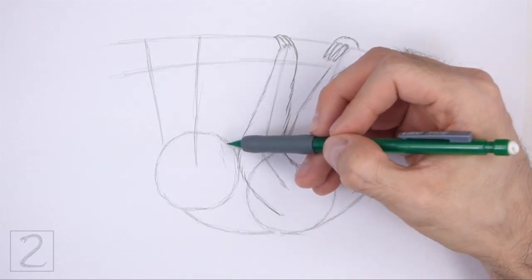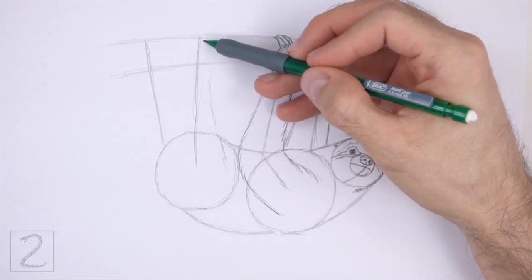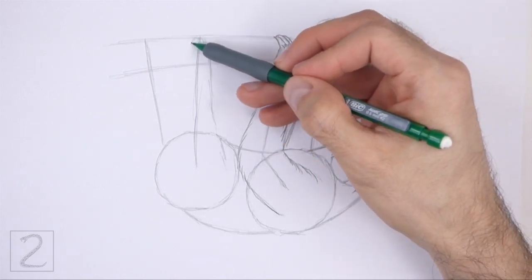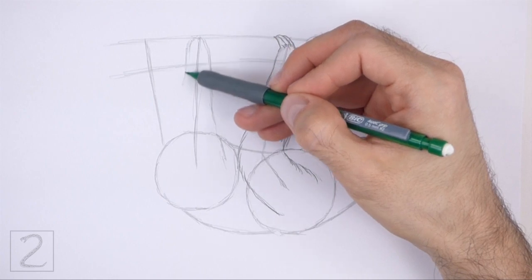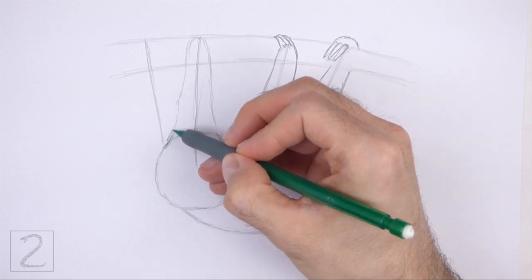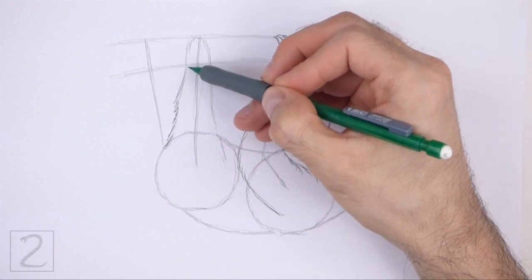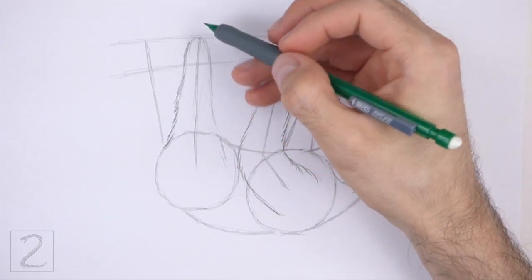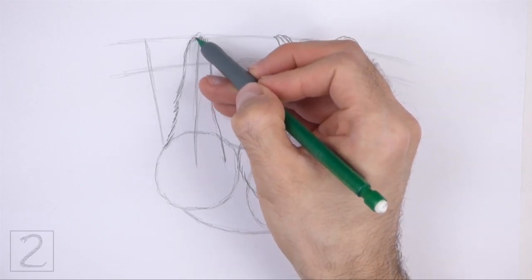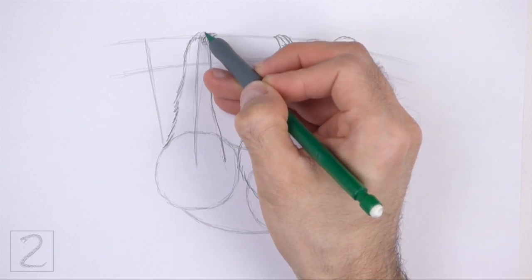Now use the second line from the left as a guide to draw the hind leg. Just like with the front legs, first lightly sketch the shape of the hind leg around the guideline. Make the bottom part wide and then gradually make the shape thinner toward the top. When you get the shape right, darken the lines. Use a series of short strokes as you darken the shape for a furry texture. At the top, draw three thin pointy shapes for the claws. Curve the claws along the top edge of the branch.